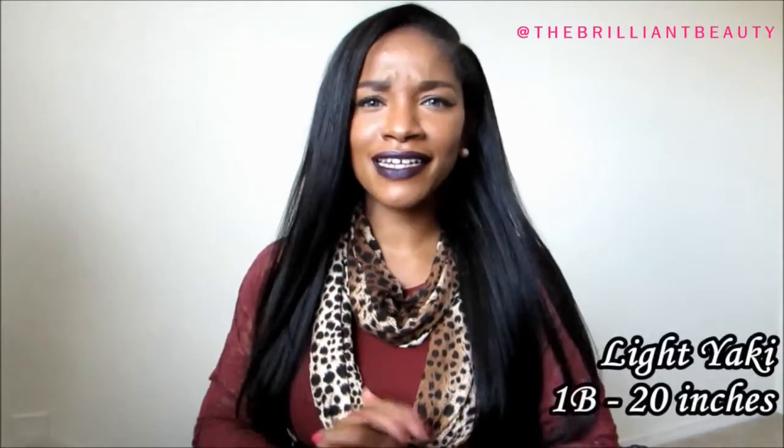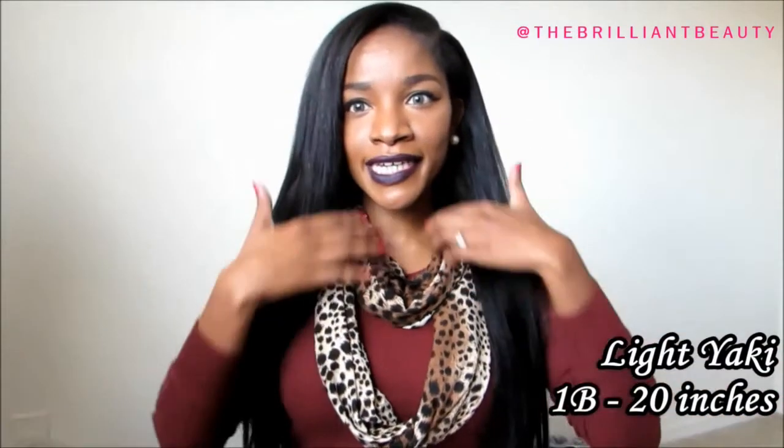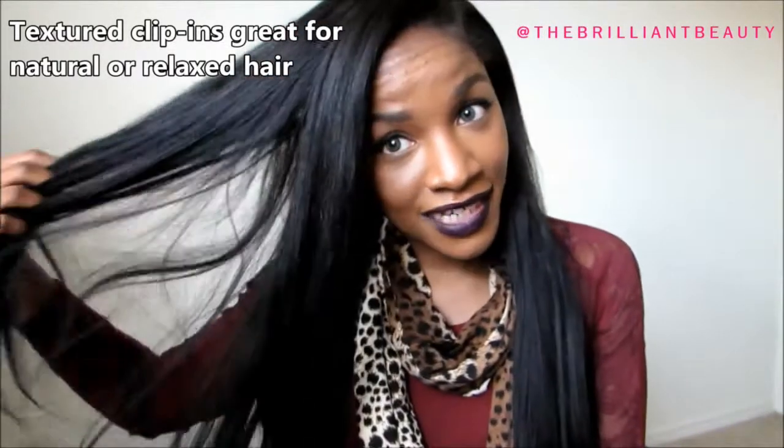Welcome back to my channel, this is Jodi. I'm going to do an in-depth review today about the BetterLength clip-in extensions — tell you guys some pros and one con. I was sent these clip-ins by BetterLength extensions, and they are the 20-inch Light Yaki clip-ins. Here is a close-up.